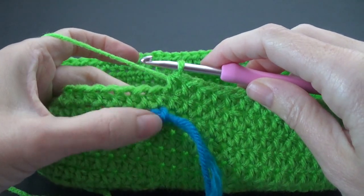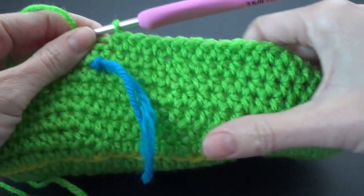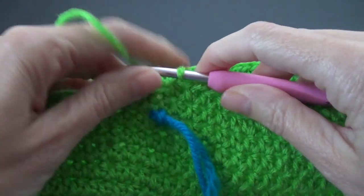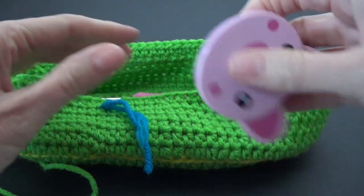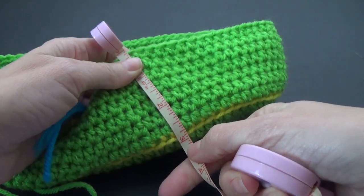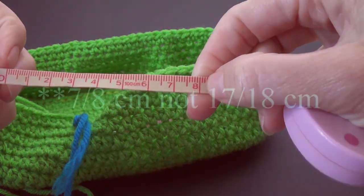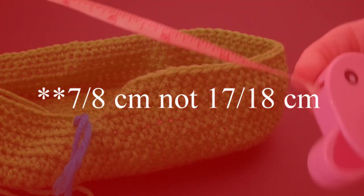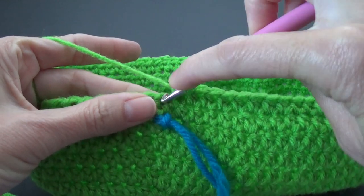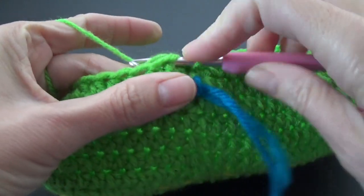Coming up to the end of the round, I've moved the stitch marker up so you can see it easier. I've done seven rounds of half double crochet, which measures approximately three inches or about 17-18 centimeters. To finish off, we're going to do a single crochet stitch into the next one and then a slip stitch into the next stitch.